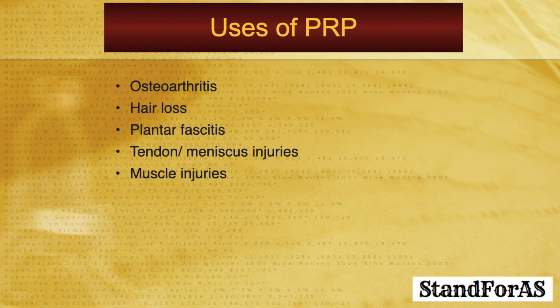Where is PRP used? There are multiple studies on the use of PRP in osteoarthritis, hair loss, plantar fasciitis, tendon and meniscus injuries, and muscle injuries, with variable reports of its efficacy.